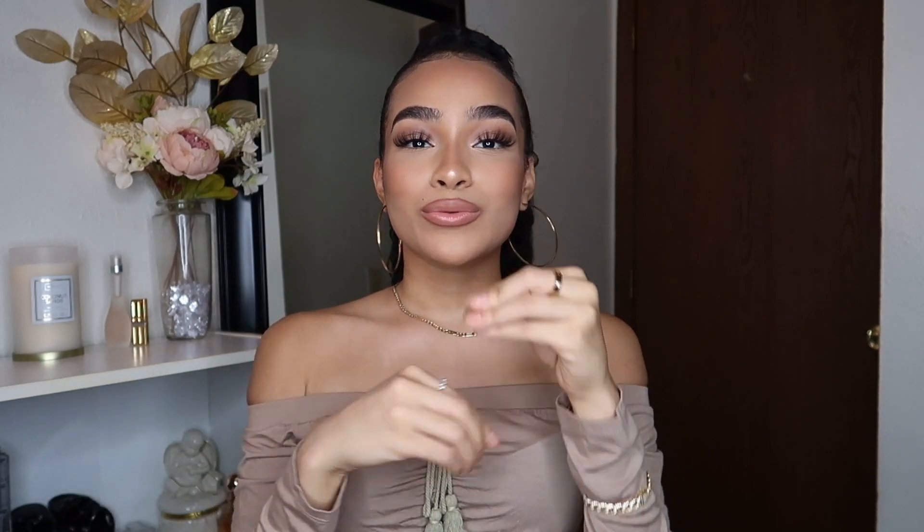Hey my harmonies, welcome back to my channel! If you're new here, my name is Symphony, and today I'm going to show you guys my full shower routine, feminine hygiene routine — all them routines that involve being in the shower.